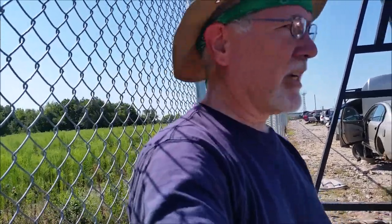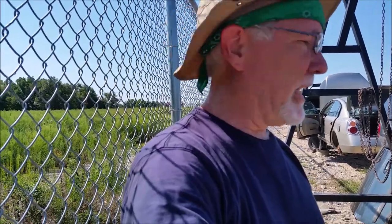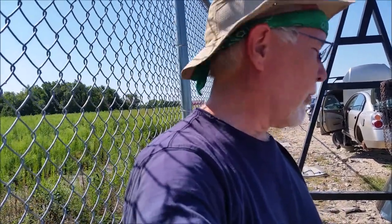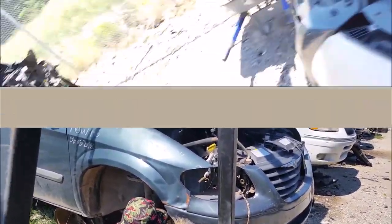Hopefully it's good. We went and looked at all the Chrysler minivans — this is a 2006, the client has an 07, so it's the same thing — and this one is the best of the lot. So we're picking this and seeing how well we do. If it works, it works. These people need a low-budget fix, so we're working that out for them and doing the best we can.